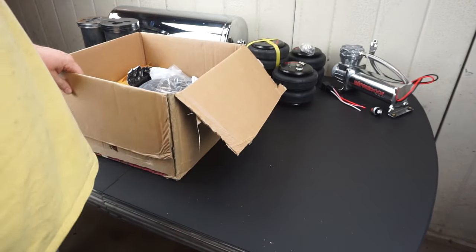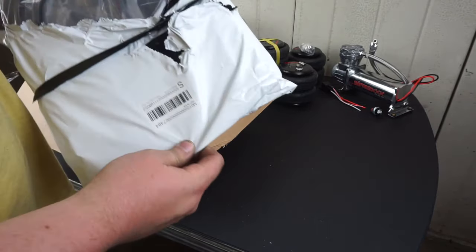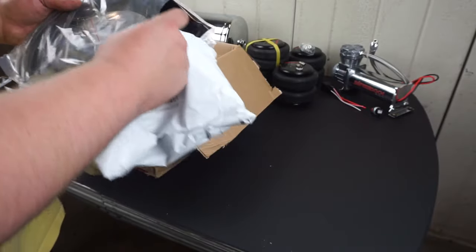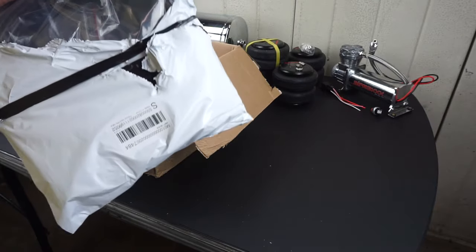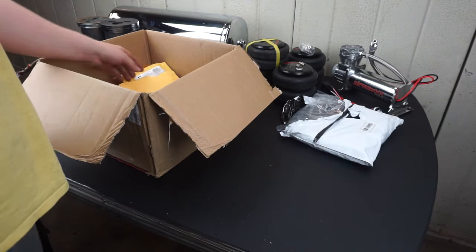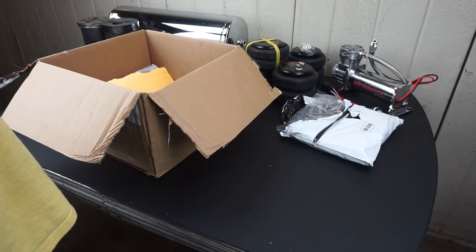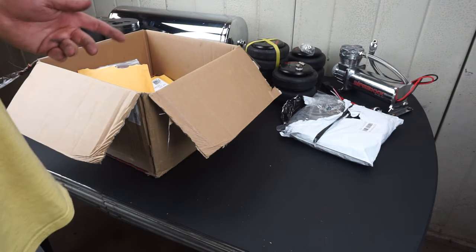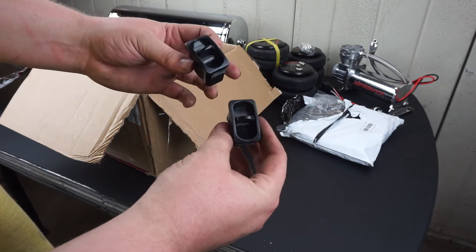Now we have the box of lines and fittings. The line is quarter-inch outer diameter — I got 50 feet of it, which I hope is enough for the whole car, and that was $17 for 50 feet. If you go up in line size, you'll be able to go up and down faster, but it will cost more and you'll also have to get bigger valves.